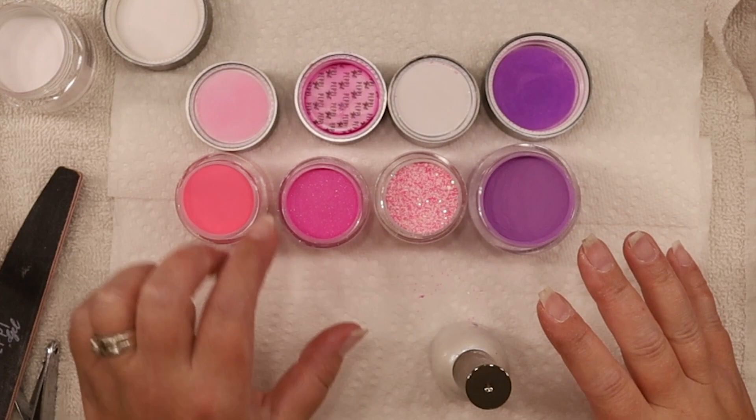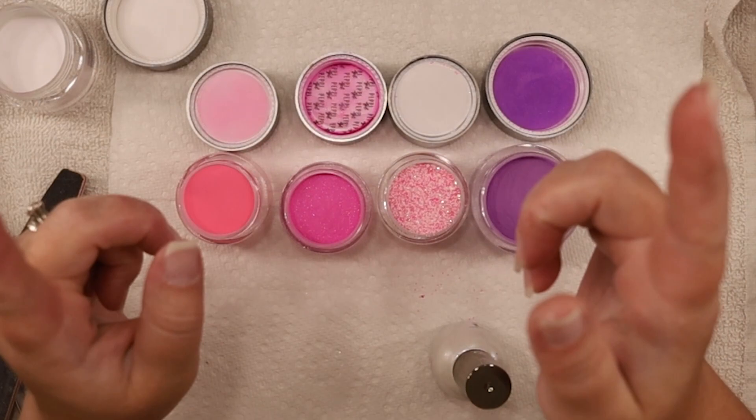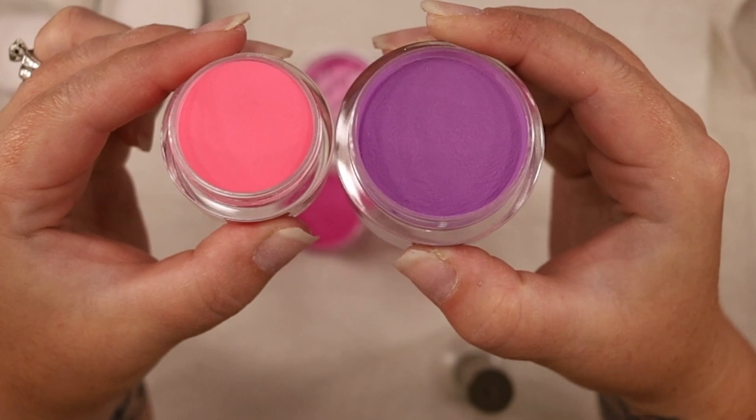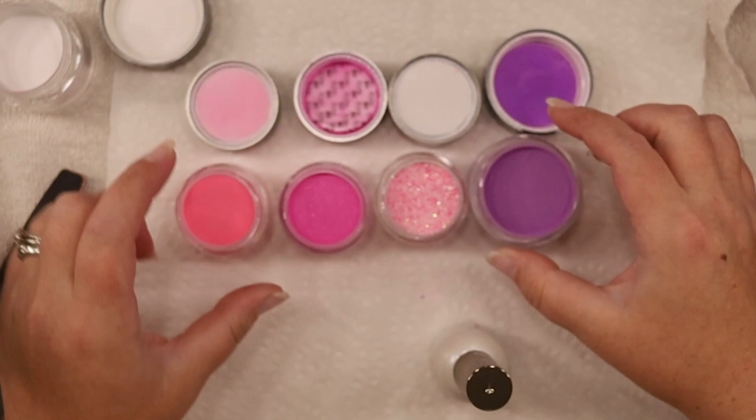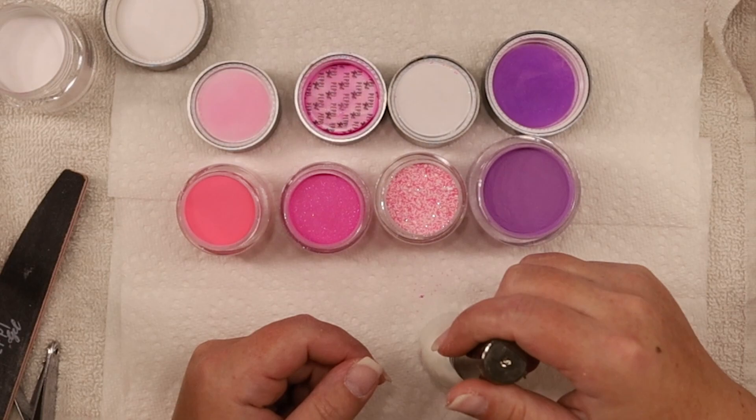This one has some glitter in it - let me see if I can show you. I might do a two-tone with these two, and that should still give me a nice fade, because I'm not going to do a fade with a glitter and then a solid. We'll just see how it goes. I think the solid I'm going to do is the purple.